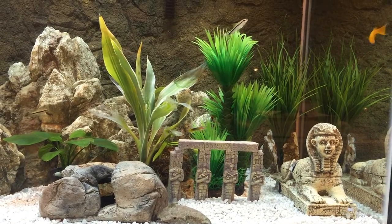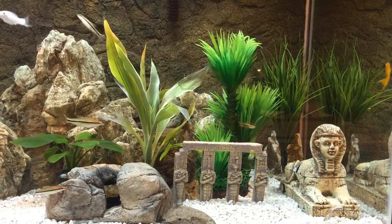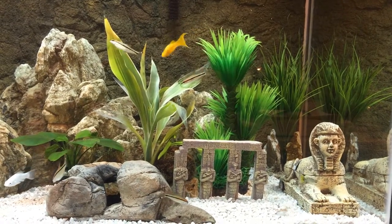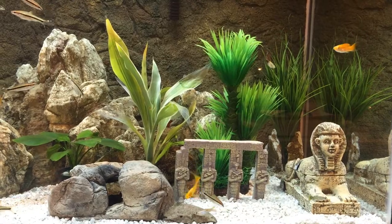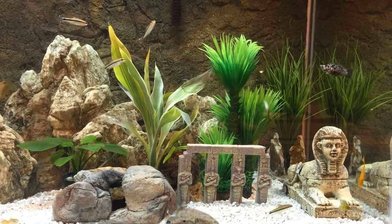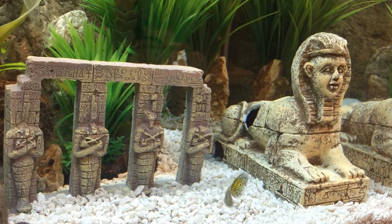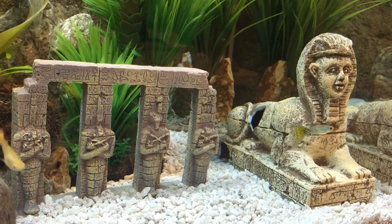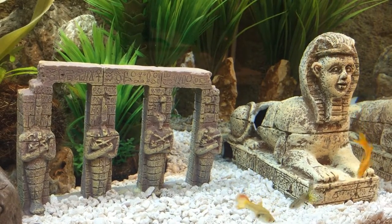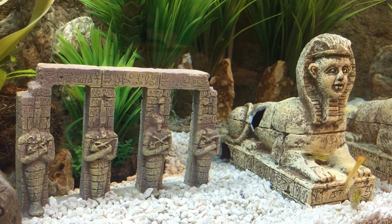Over here we're looking at the right side. As you can see, there's an Egyptian ancient wonderland theme in the aquarium. There's a creamsicle molly hanging out, a dalmatian molly at the fake palm tree. There's a mix of real and fake plants in this tank. The real plants give the fish something to munch on, help oxygenate the water, and keep the ammonia level down.